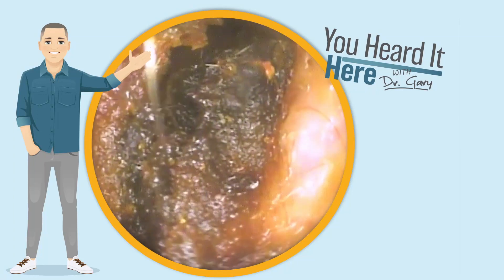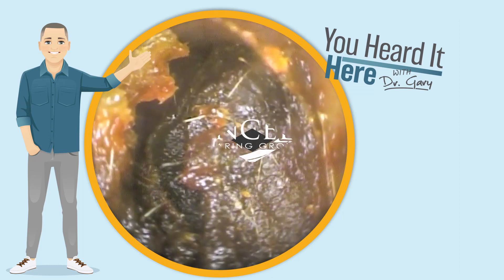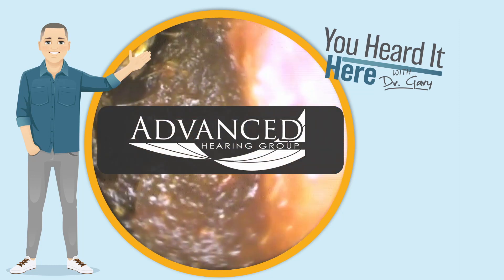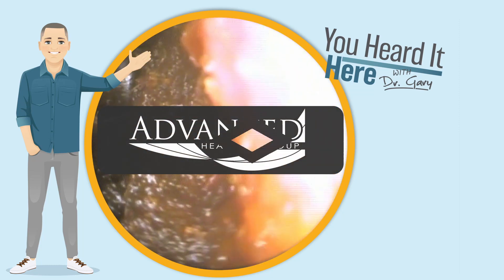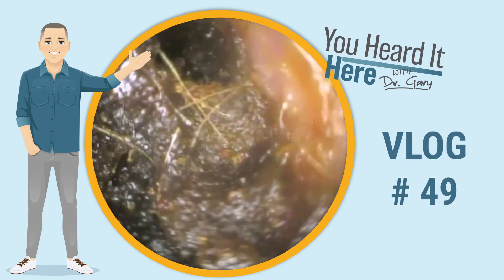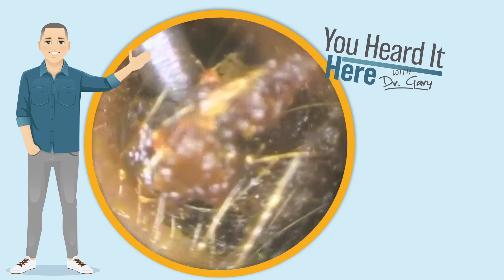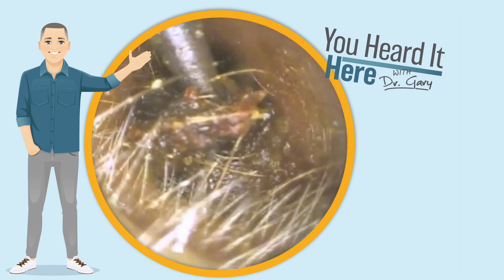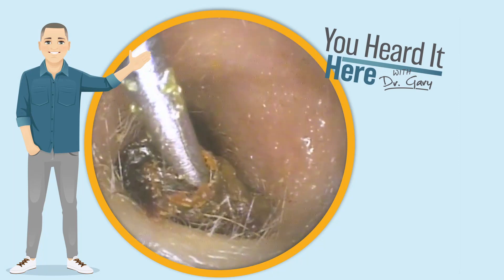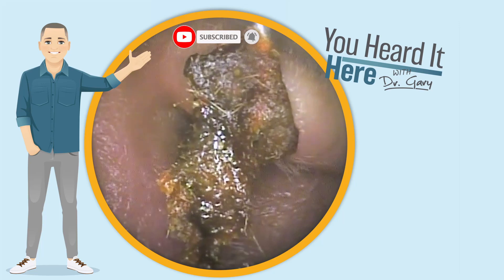Welcome back to You Heard It Here with Dr. Gary. I'm Gary, one of the clinical audiologists and part of the ownership team here with Advanced Hearing Group in Scottsdale, Arizona. This is earwax removal vlog number 49. It feels like only yesterday we embarked on this journey of making YouTube videos, and the number of subscribers and followers that we have has grown exponentially.